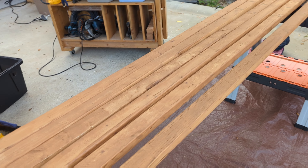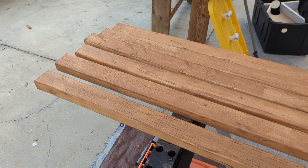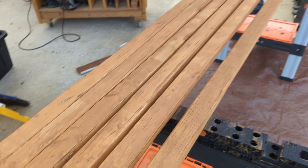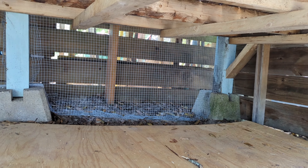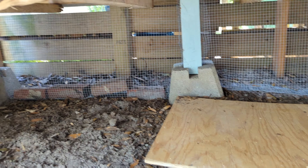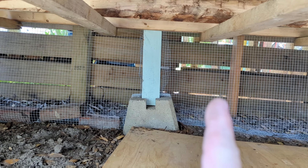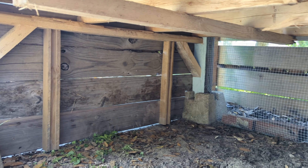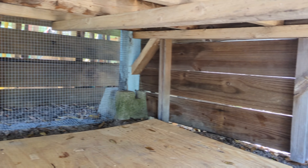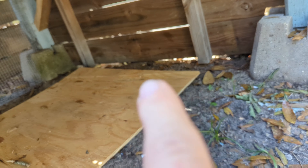I bought some two-by-threes, eight feet long, so I can make a pen around my chicken coop. I coated them in Thompson's water sealer — I pre-treated them with Thompson's water sealer and have several of them done. Underneath the chicken coop I put some half-inch hardware cloth back here, and since I ran out of hardware cloth I decided to just board up the ends with fence boards.